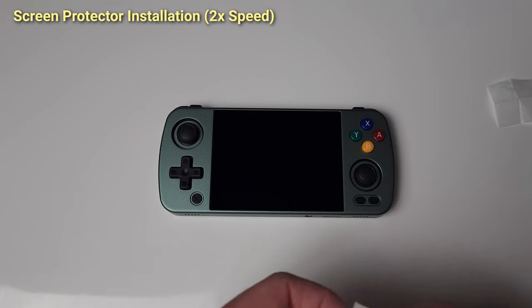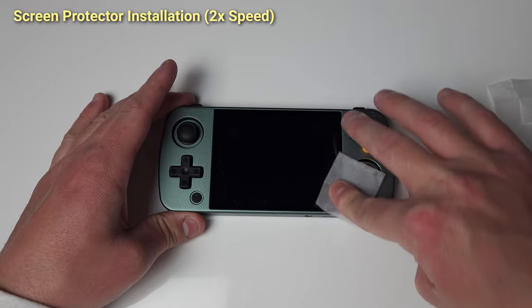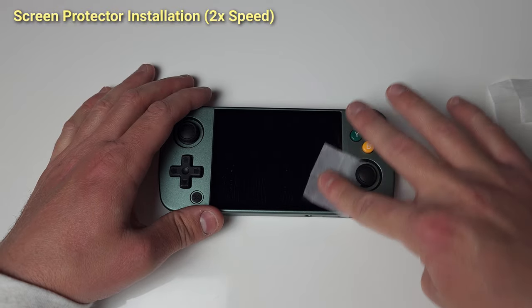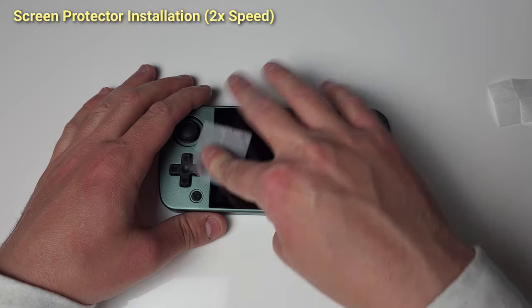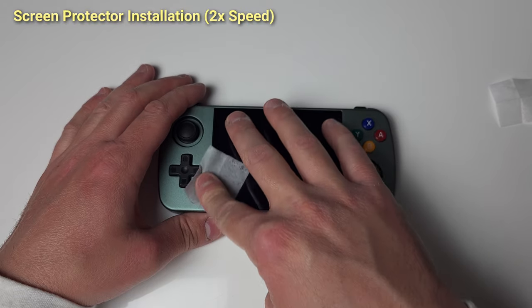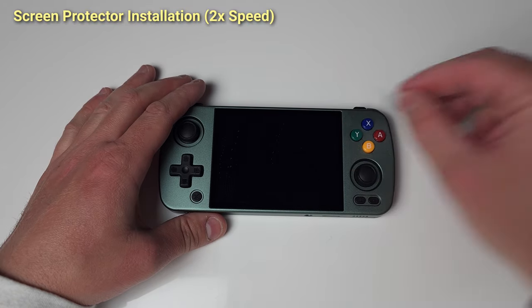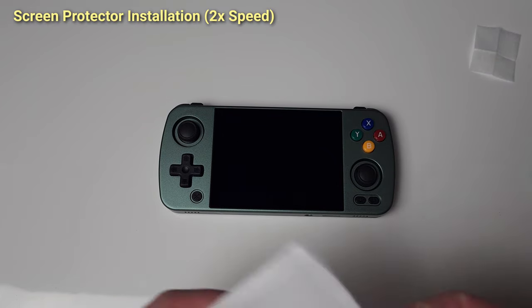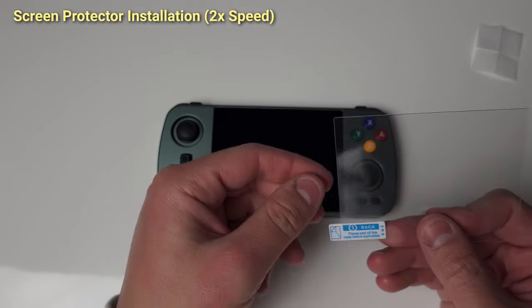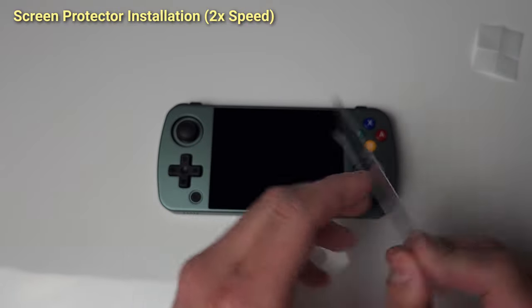Hey everyone and welcome back to Joey's Retro Handhelds. I'm Joey and today I've created the ultimate setup guide for your brand new Anbernic RG405M. Fair warning, this is a long video but I've timestamped everything so feel free to jump around. However, if you're new to Android and want the best experience, I'd suggest watching from the beginning to see how I've set up my device.